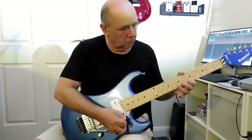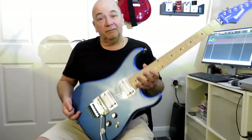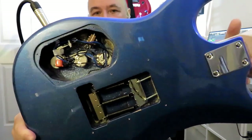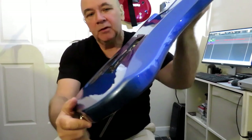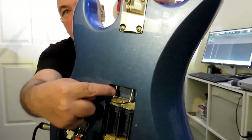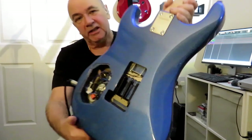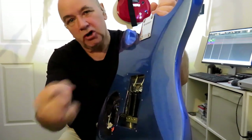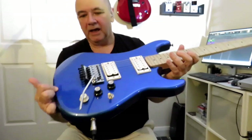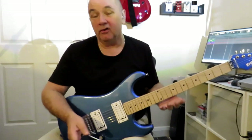Let's have a go with the whammy bar. You can probably hear it's staying in tune much better now. That's with the new pots, new switch, new springs, and new tremolo block. These springs are much harder than the old ones — the two screws were almost all the way in with the old springs and it still wasn't returning to pitch properly. These springs are much tauter and I haven't had to screw them in nearly as far to get the bridge level. It was a good guitar before — this is a great guitar now.